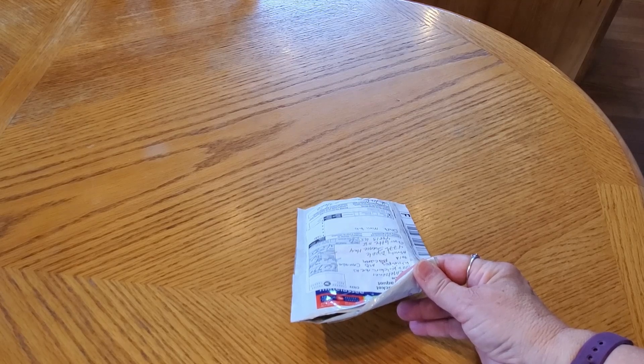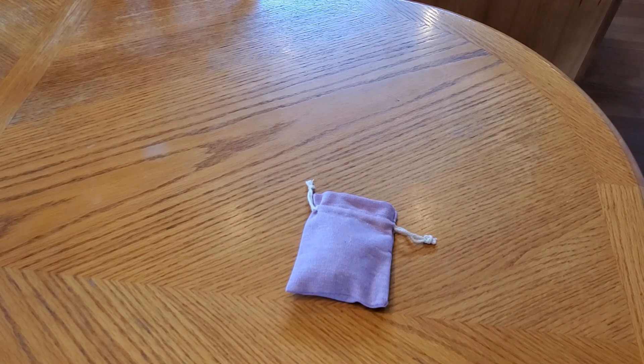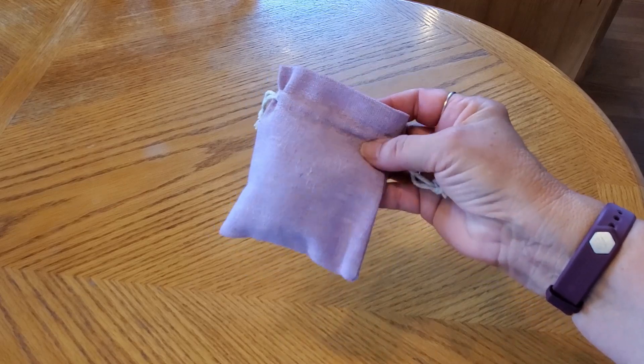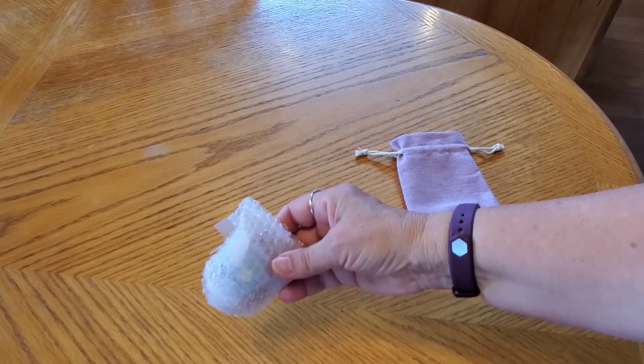Hey everybody, I have a little package here and I can't really set it down because it has addresses on both sides. I'm just going to cut it open — you don't need to see everybody's addresses. We'll take it out and look; it's in a little bag. This comes to me from Janae, Diamond Painting Reviews by Janae. She's started an Etsy store and contacted me, so let's see what's inside this nice little burlap — lilac purple — bag.